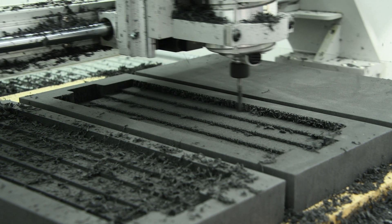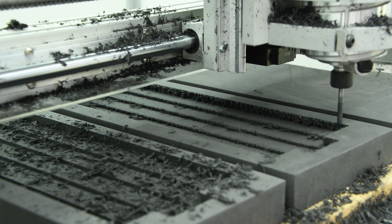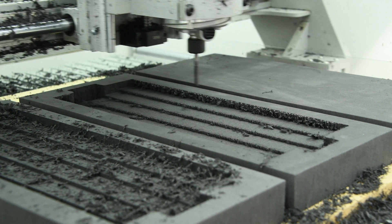Before our production foam came in, we did some tests on some sample foam that we were able to get our hands on, testing speeds and feeds as well as our milling strategy.